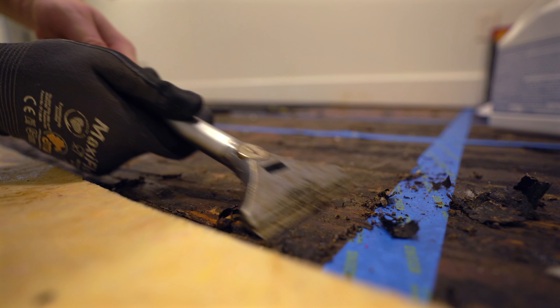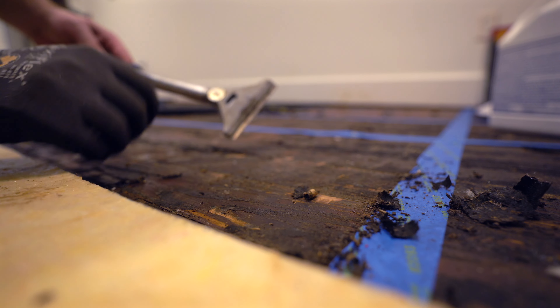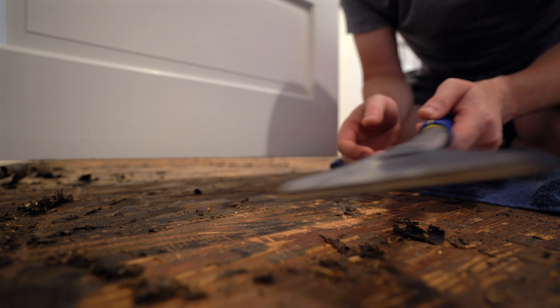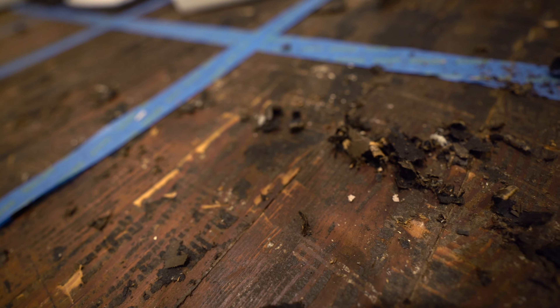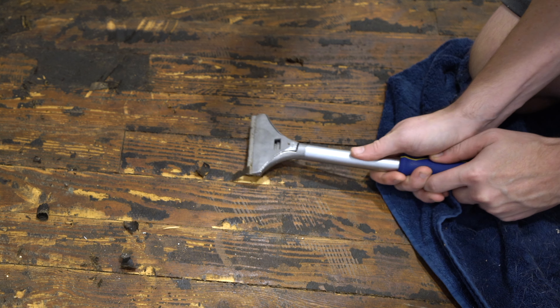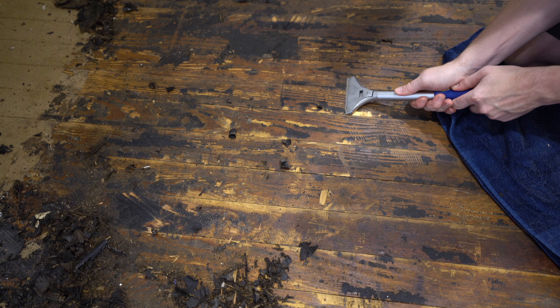Up first is the manual floor scraper. There's no point at which you can get under it and scoop it up — you just have to shave every last molecule of this junk off. It's clear already that the hand scraper just isn't going to cut it. Not only can I not get everything off the wood, but this is really difficult and is taking too long.